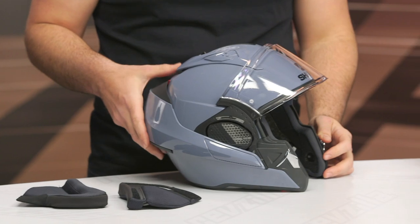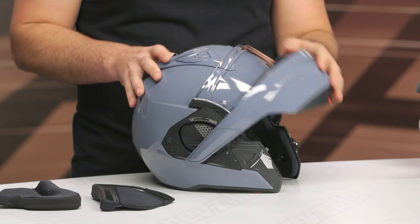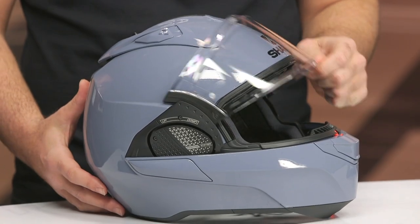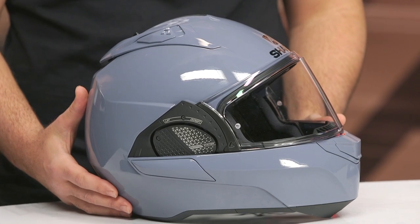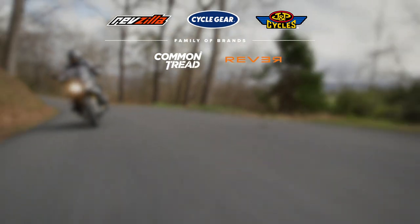That is the update to the Shark EVO GT. You are getting a $50 bump in price up to around the $500 mark starting. You've gotten a couple of key changes that address some of the complaints customers had with the previous version. But overall, I would say the Shark EVO GT still feels like it's falling a bit short compared to some of the other modular helmets we've seen on the market. If you want to hear more about what people have to say about the Shark EVO GT, click the info button on your desktop or mobile device to read other rider reviews. If you're still not sure which helmet is right for you and your riding style, reach out to one of our customer service reps and they can walk you through all the different helmets available. I'm Spurge — enjoy the ride.